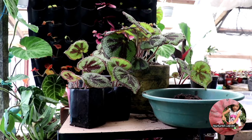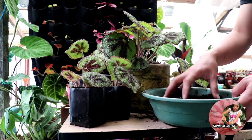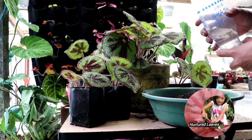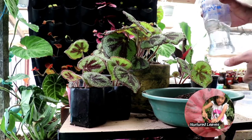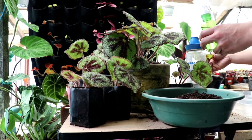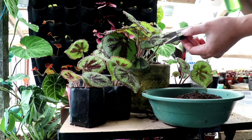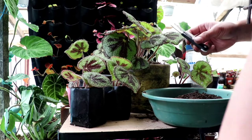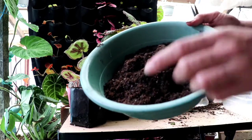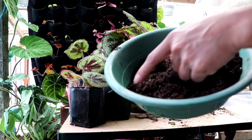The first thing to do is prepare all the materials we need: something to water with, alcohol, a blade — and always sterilize our cutting tools to avoid infestation. We also need the growing media.